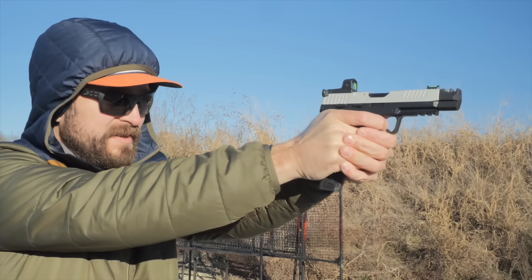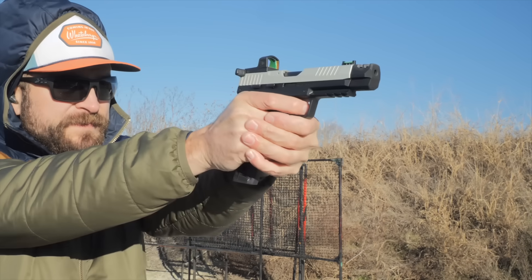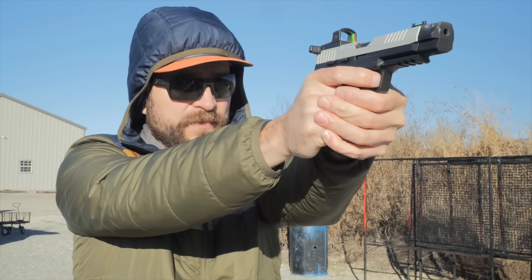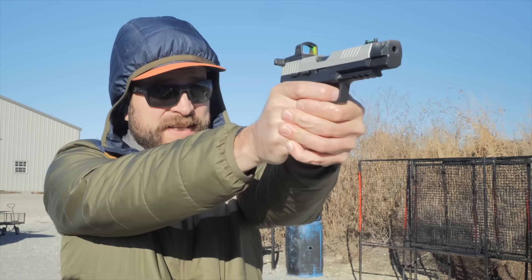The ammo we did get to work with included Federal bring-your-own-bucket ammo, Blazer out of the little milk cartons, CCI standard velocity, and Remington Thunderbolt and Golden Bullets. Winchester Western is reliable but not accurate. I didn't try any subsonic loads because those generally don't work great in pistols, and I didn't use any rat shot because that is just dumb. So the reliability is actually pretty good.